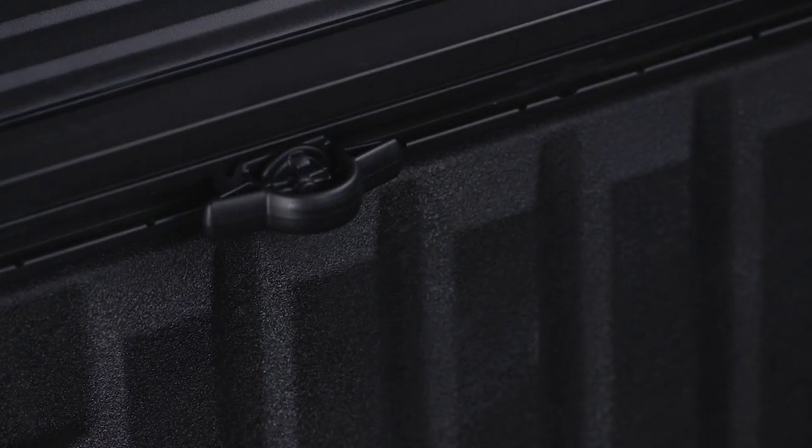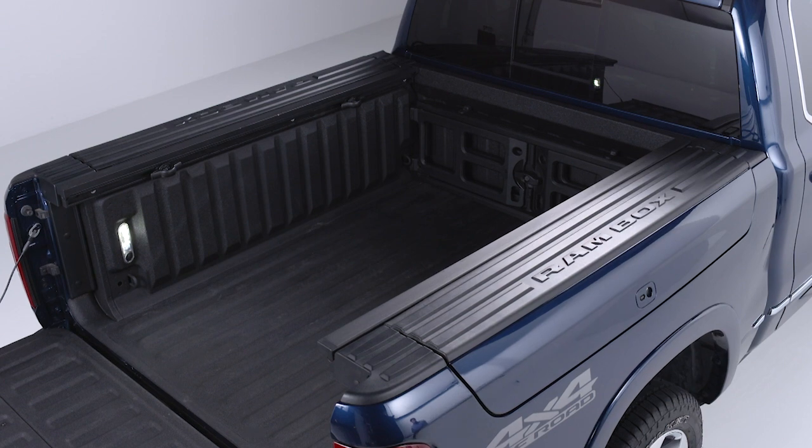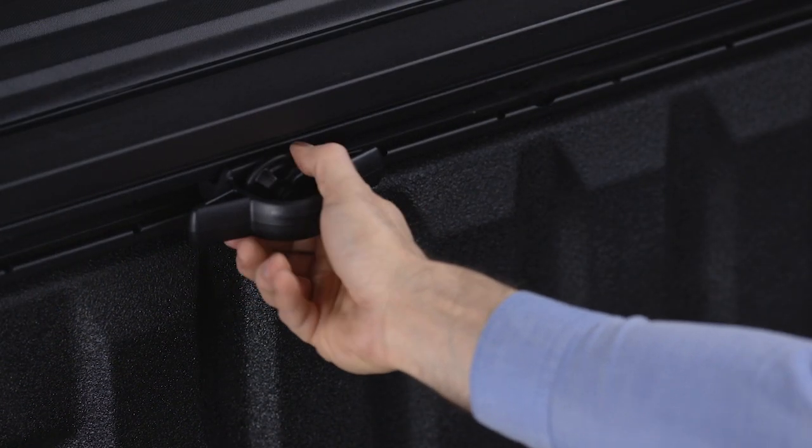The bed rail tie-down system uses two adjustable cleats on each side of the bed to help you secure your cargo. Locate each cleat, then tighten it into one of the side rail positions and you've got a secure tie-down loop.